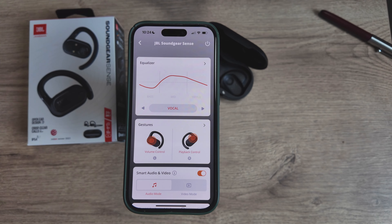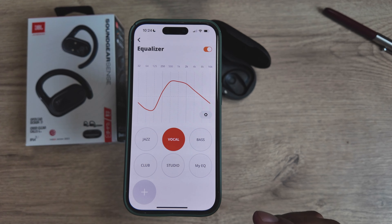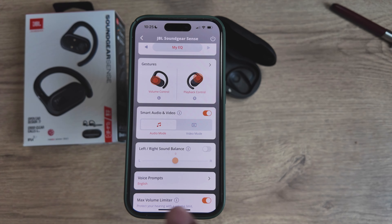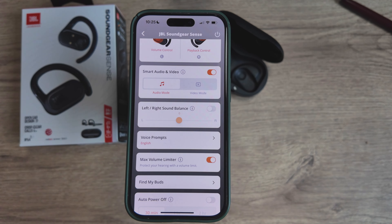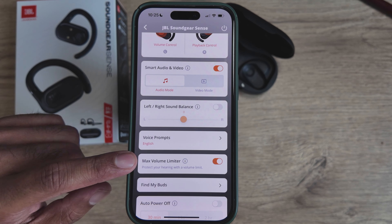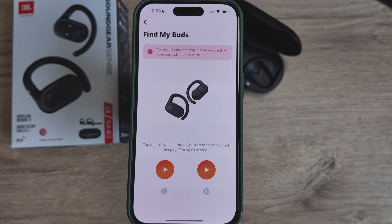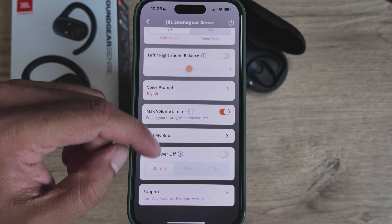In the app you get an equalizer with presets and a custom 10-band EQ. You get smart audio with a normal audio mode and a video/low-latency mode for gaming. There's a left-right sound balance adjustment, voice prompt language settings with the option to turn them off entirely, a max volume limiter, a Find My Buds feature that beeps to locate them, an auto power-off timer, and firmware update support.